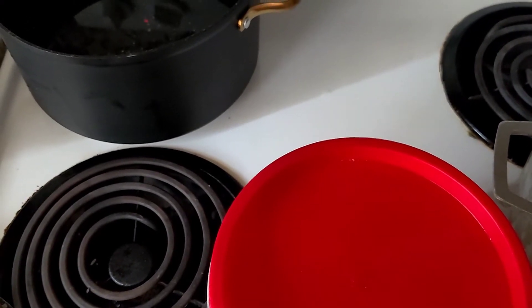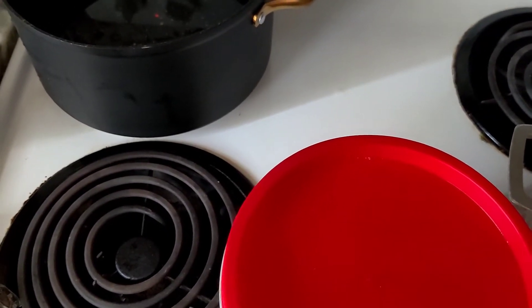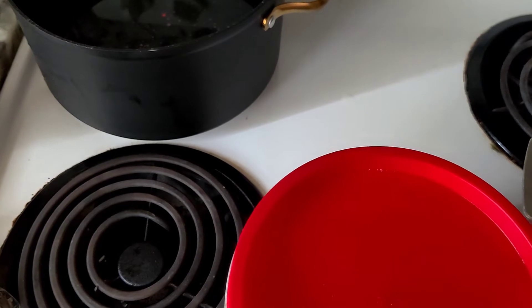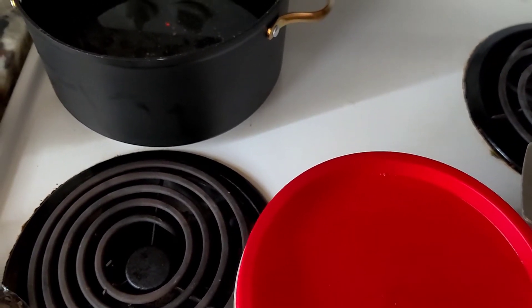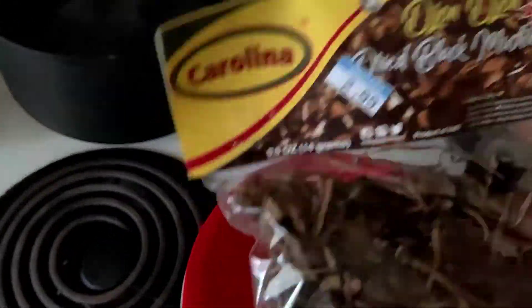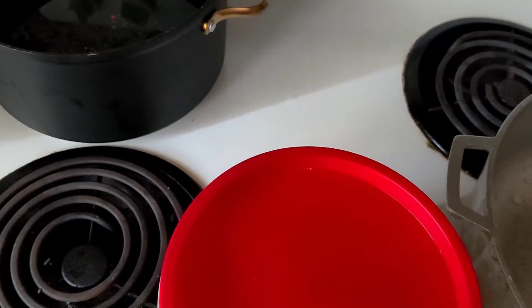Today I'm making diri jon jon with brown rice. Some people call it black rice, but I don't call it black rice because for me black rice is made with black beans. Some people call it mushroom rice because I'm using this dried mushroom right here to get the water dark.